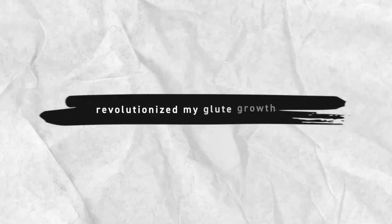I do want to disclaim that these aren't the only exercises that I would recommend for glute growth — these are the ones that I've personally seen the most benefit from. So let's go ahead and get into the exercises that have completely revolutionized my glute growth.